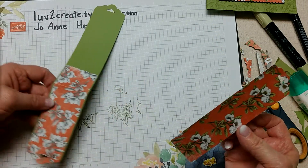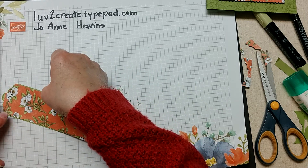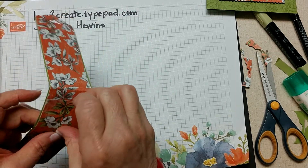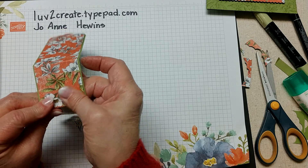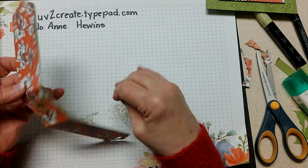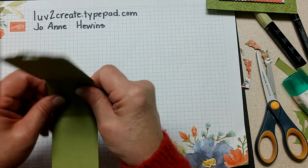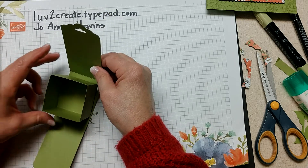I chose to glue the back first because there's some overlap and I wanted more of the colored part overlapping on that side. I've got that centered, and where it folds I folded the paper by hand. Now I have a covered piece that will fit around the box, with the colored side as the front and the uncolored side as the back.